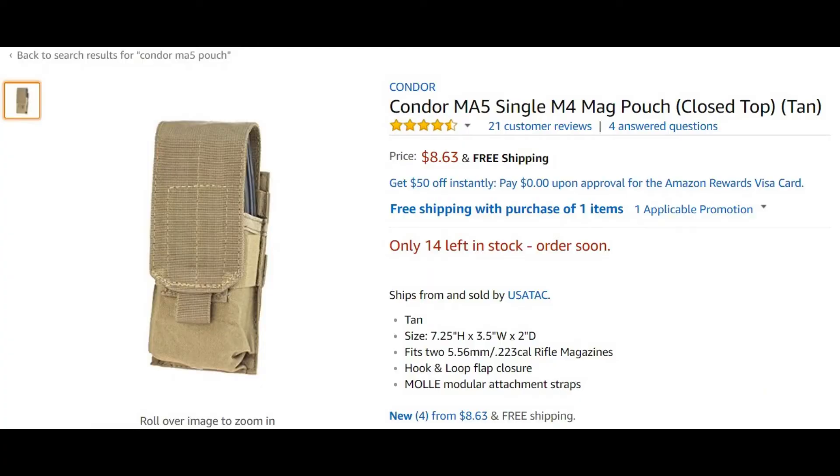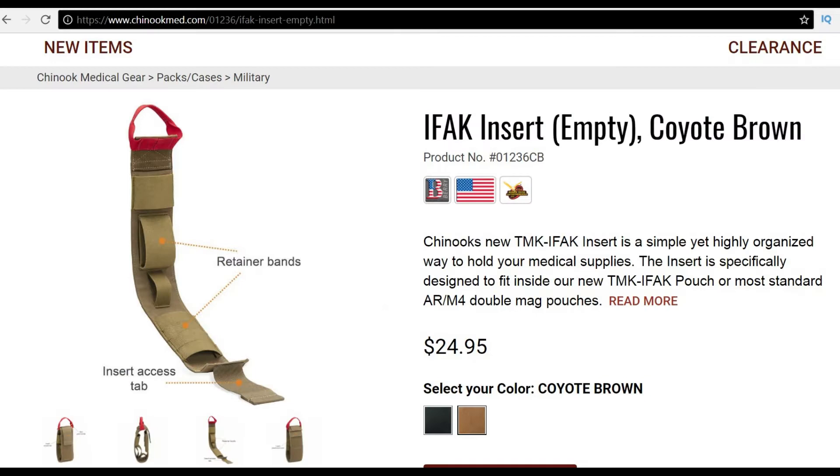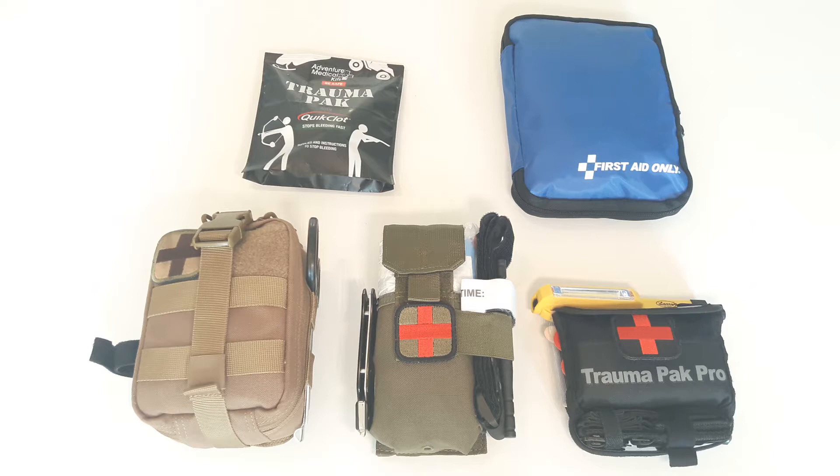This pouch was originally designed to hold two rifle magazines, but I got the idea to make this into a first aid kit when researching IFACs and came upon Chinook Medical Gear's IFAC insert. I loved the idea so much I ordered Condor's MA5 mag pouch in anticipation of hosting this insert.